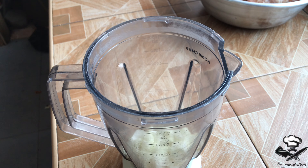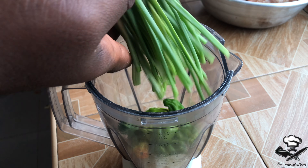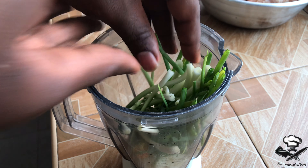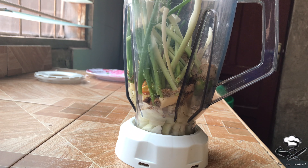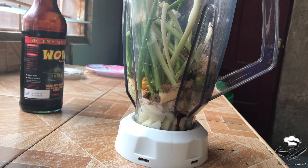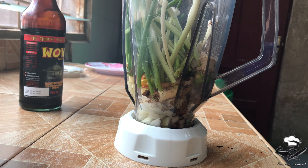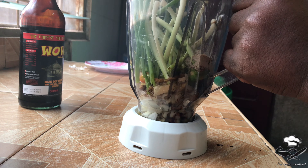Now let's move on to our jerk sauce. We need one white onion chopped, one piece of ginger also chopped, two cloves of garlic, a lot of habaneros because the spicier the better, a bunch of green onions, some thyme, black pepper, some allspice seasoning, some soy sauce, and some neutral flavoring oil.